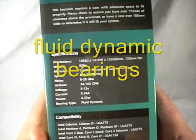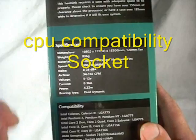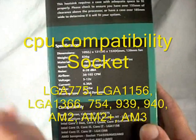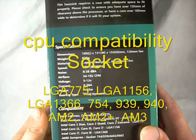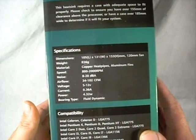This cooler will work on pretty much all of the newer CPU sockets — everything back from the 939, 940, AM2, AM2+, through the AM3s, socket 754, socket 1156, socket 1366. So basically anything that's been made in the last several years, this will fit.